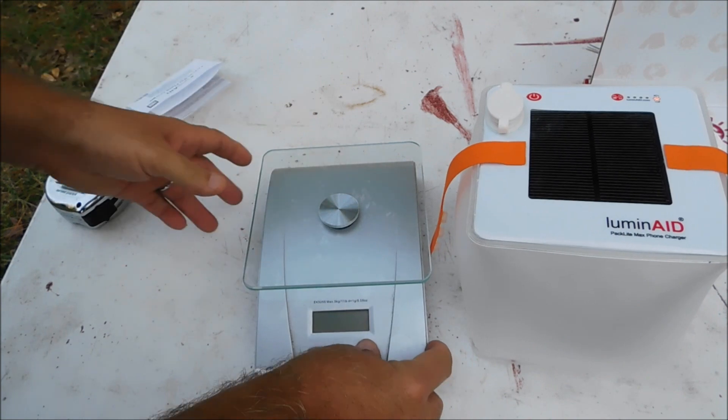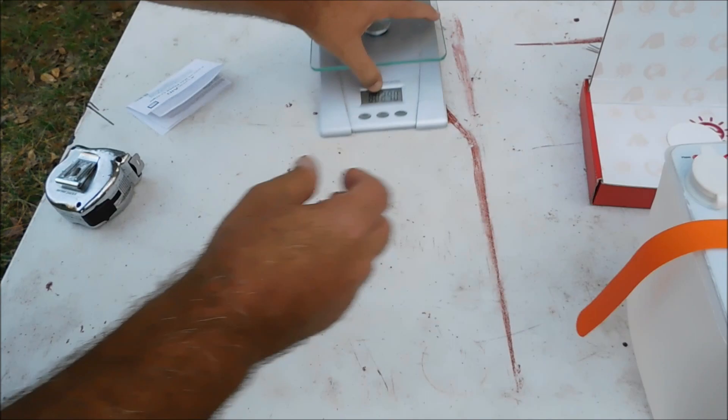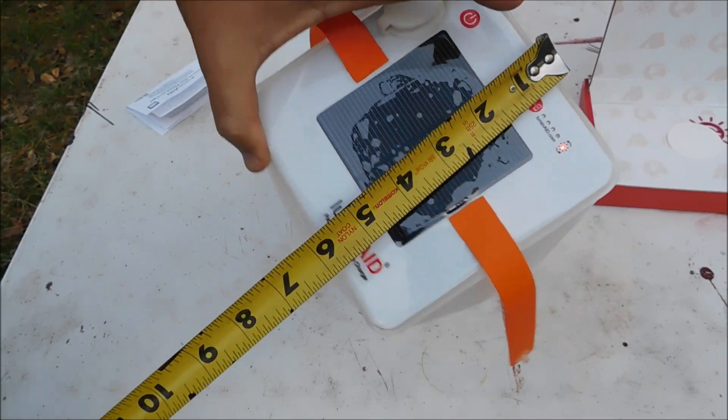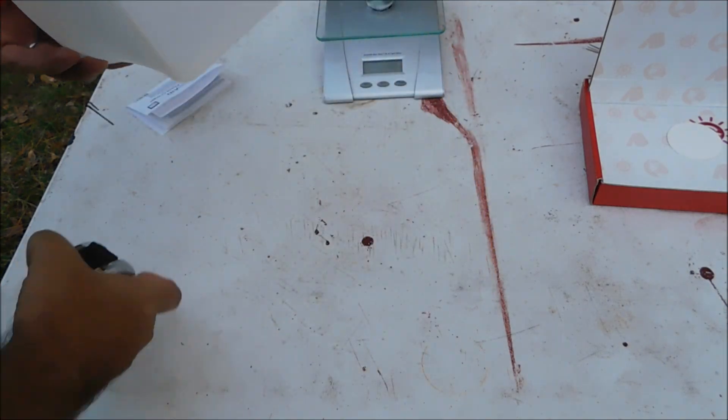Let's give some weights and measurements. It weighs in at 8.45 ounces. Measurements are about 6 inches by 6 by 6.